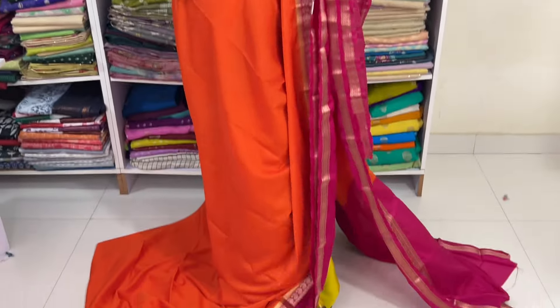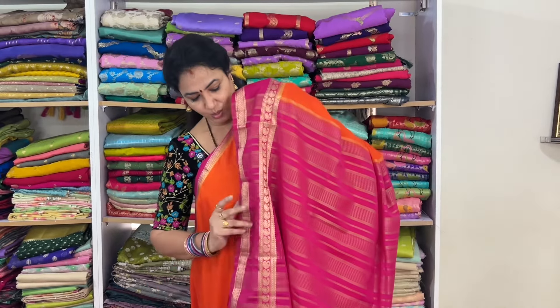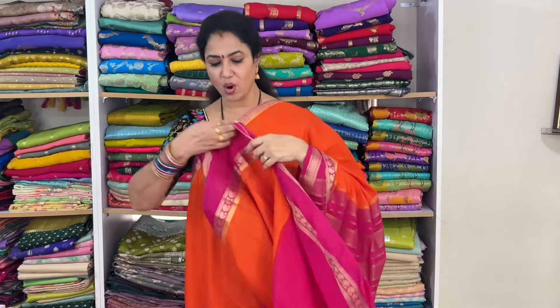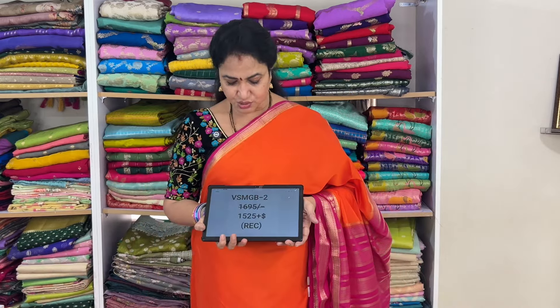An all-time favorite color — this is the look. The pallu and blouse will be contrast blouse along with the borders — pink color borders. Code and price: vsmgb2 and the price of this is 1525 plus shipping.